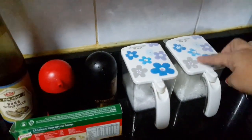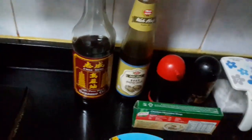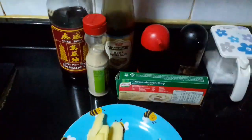Oyster sauce. Light sauce. Dark sauce. Salt. And MSG. Chicken cube also. And pepper — white pepper powder. So these are the ingredients.